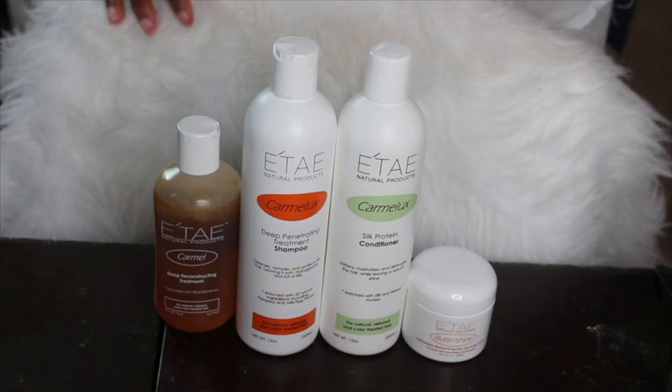Hey y'all, welcome back to my channel. This will be my review on the Tay hair products. I do have the products lined up in order by direction.